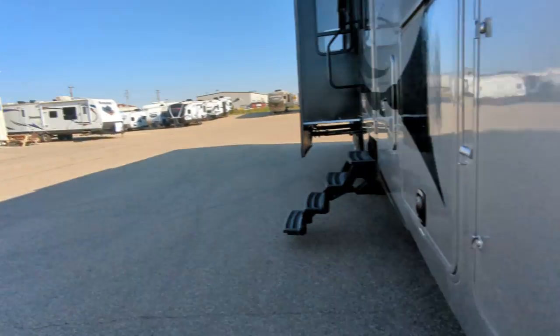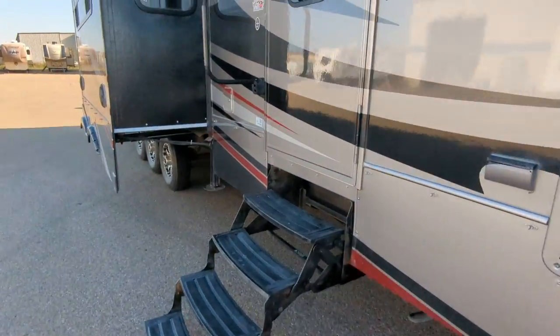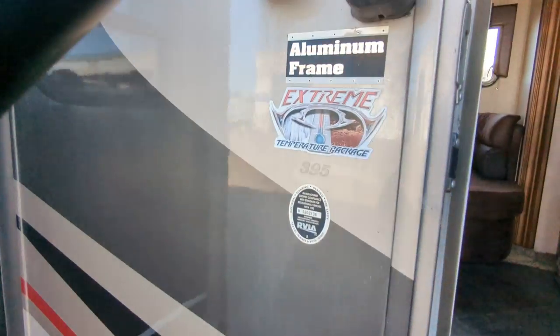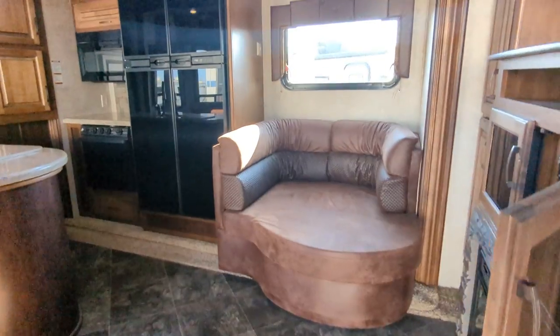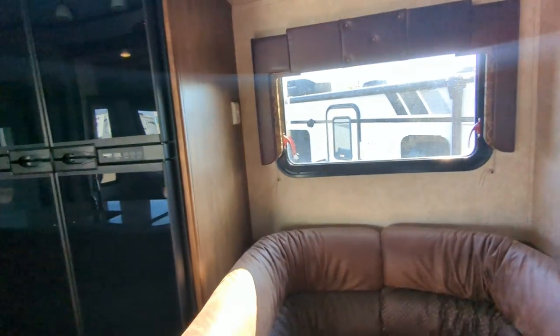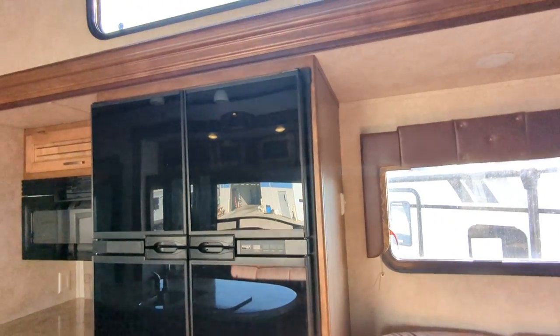Let me go inside here and show you the indoors. Oh yeah — extreme weather pack. So this unit has dual pane windows, heated underbelly, heated tank space, et cetera.